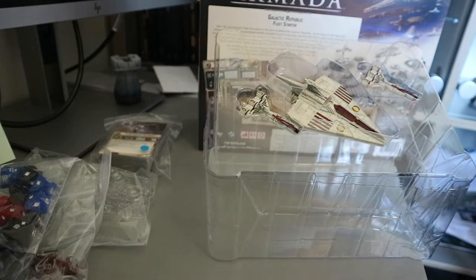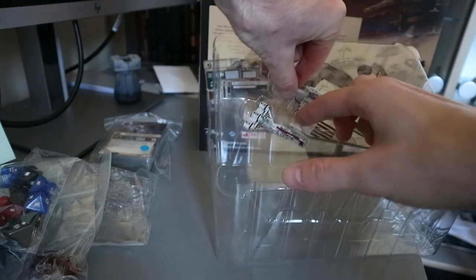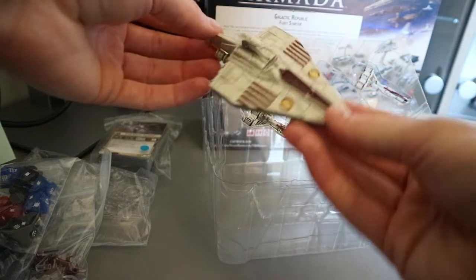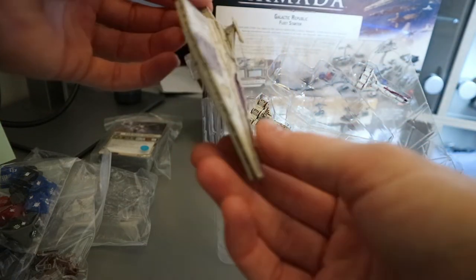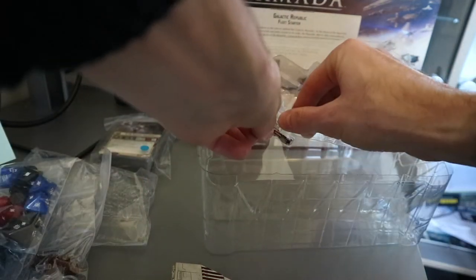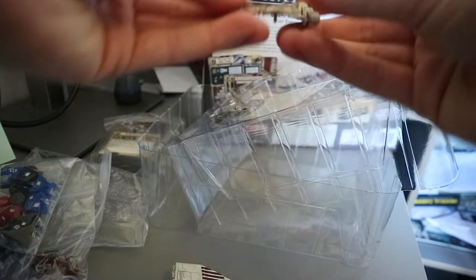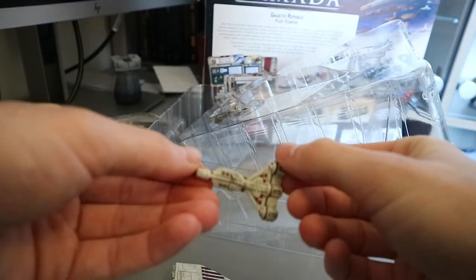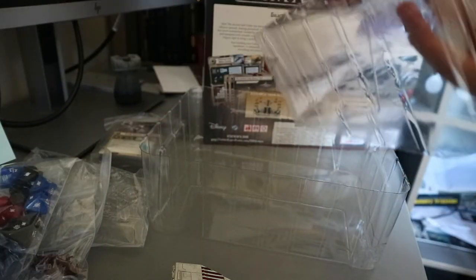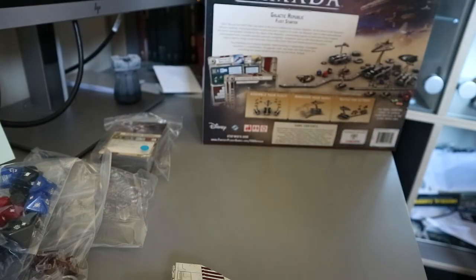They do look absolutely fantastic. There's the Acclimator — looking pretty awesome. See if we can get these out without breaking them. We got the little cruisers as well. Well that is pretty cool stuff.